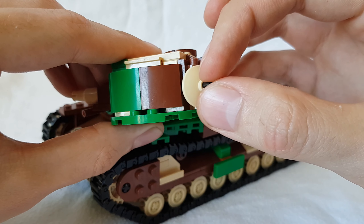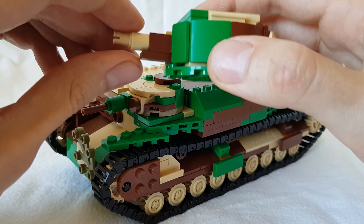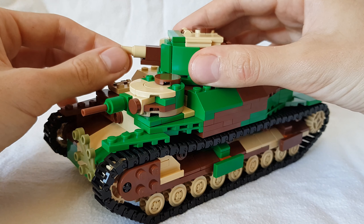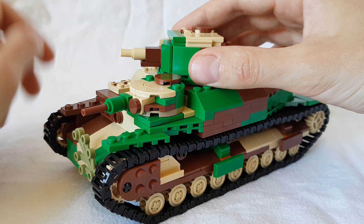You can swivel the back machine gun around to the left and the right — also historical, the vehicle had a machine gun in the back. The main gun barrel has been slightly changed; it looks a bit better now. It still goes up and down, that's still the same.